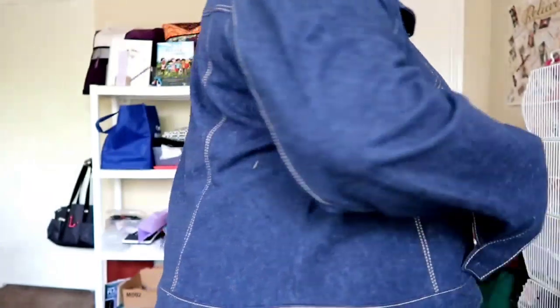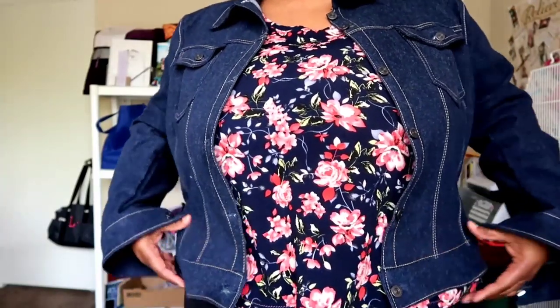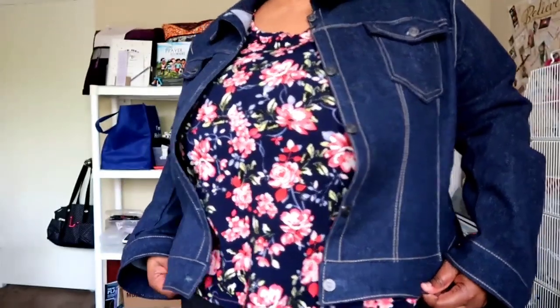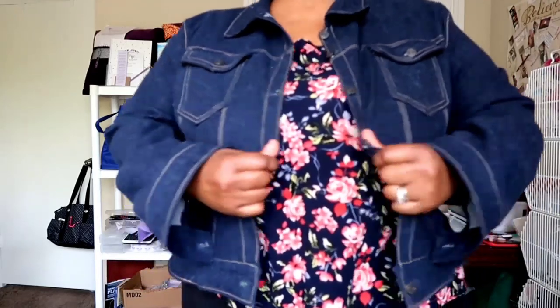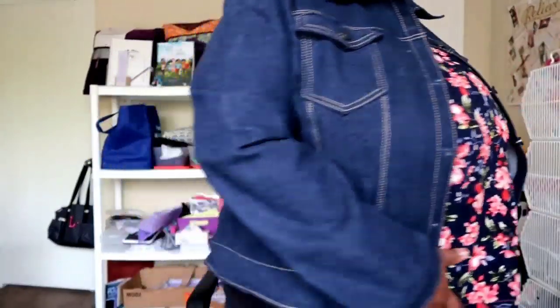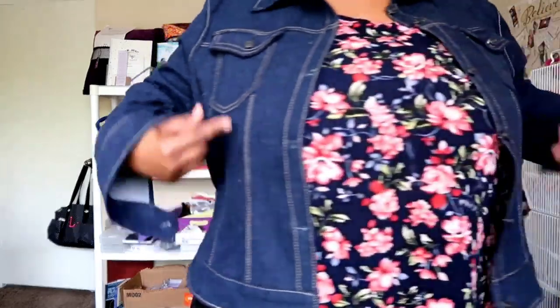Let me stand up so you can see — it fits so well! I like where it hits. My waist is here and it falls just below to the fullest area of my tummy, right about there. I like where it lands. I can button it up but I just would wear it like this. From the back you have the back pieces, back side pieces, and the placket down the front.